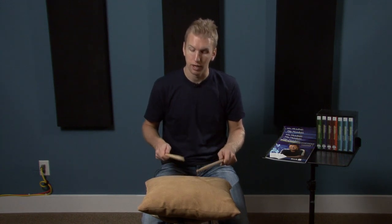For those of you who don't know, a single stroke roll is just right, left, right, left. A double stroke roll is right, right, left, left, right, right, left, left. And then a single paradiddle is right, left, right, right, left, right, left, left.